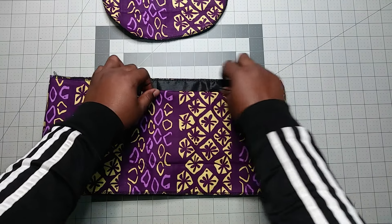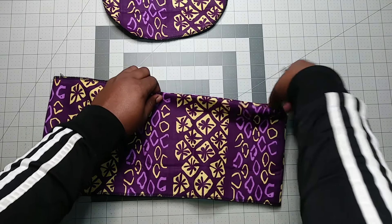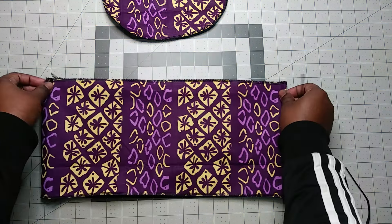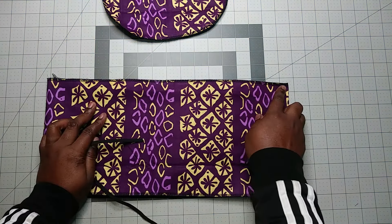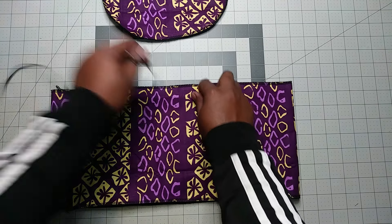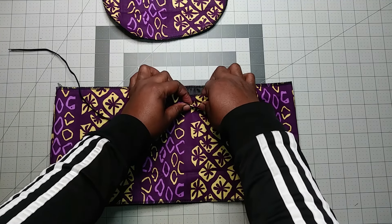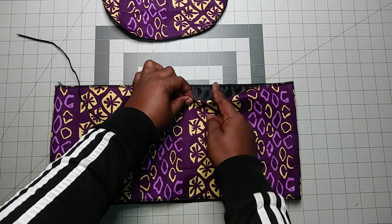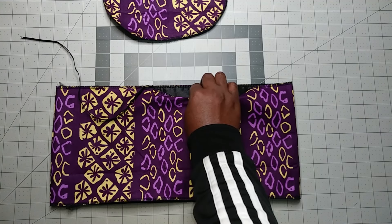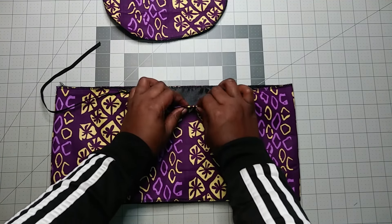What you do is fold about one inch along the line. You can iron it if you're a beginner so it will be easier. You measure from here about seven inches — one, two, three, four, five, six, seven. For medium size, seven inches; small size can be six; larger size can go up to nine, because it will be longer toward the back.